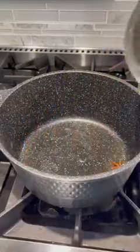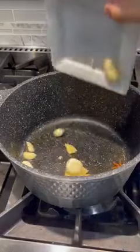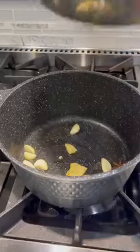The oven is almost ready. I'm going to use it for the oven — I'm going to use the oven to pour.